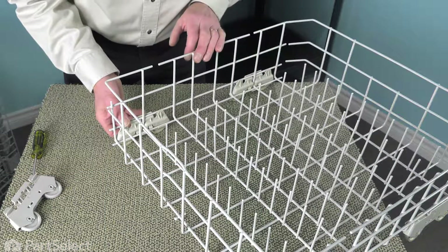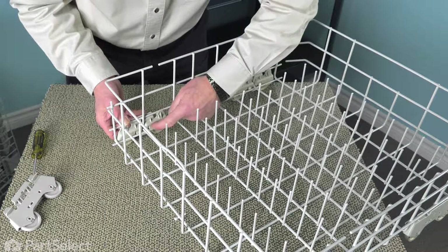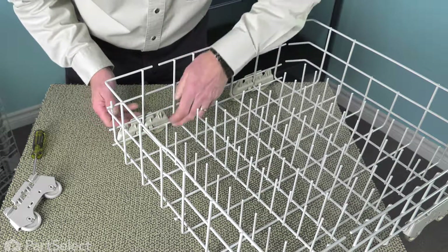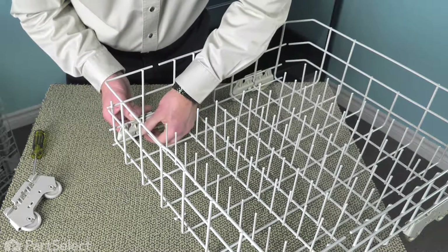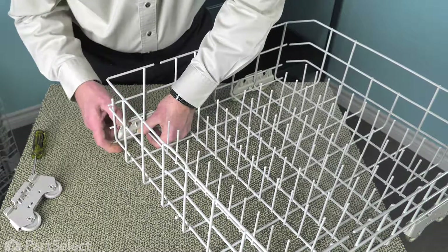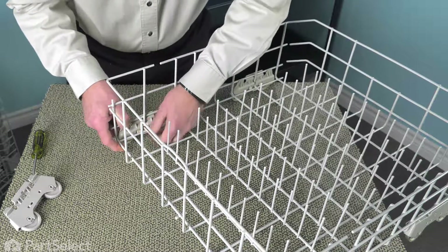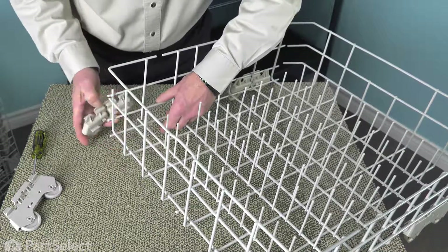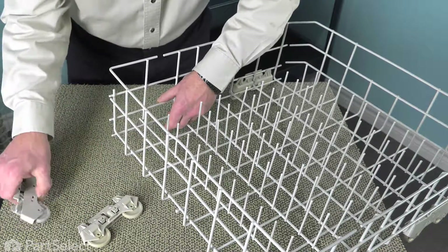Now, to remove the old wheel assembly from your rack, we simply need to depress these two little tabs while pushing down on that wheel assembly. Just push in slightly on those tabs, push down on the assembly — that will unlock it. You can discard the old wheel assembly.